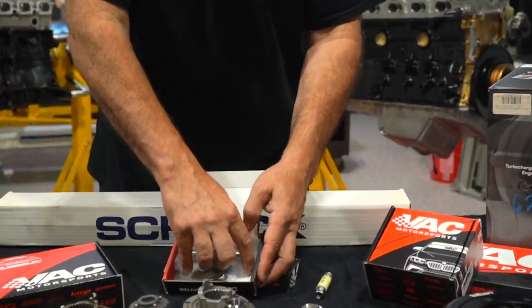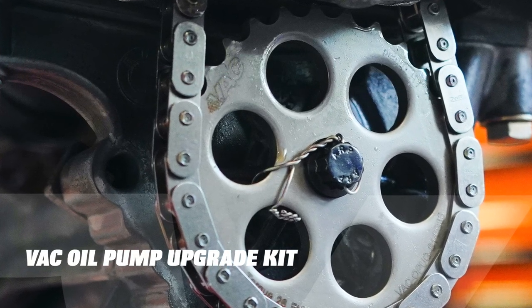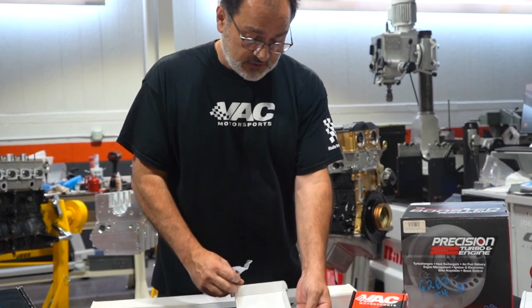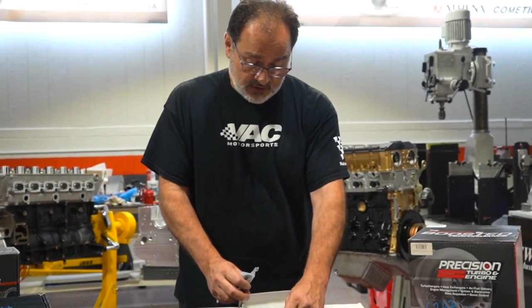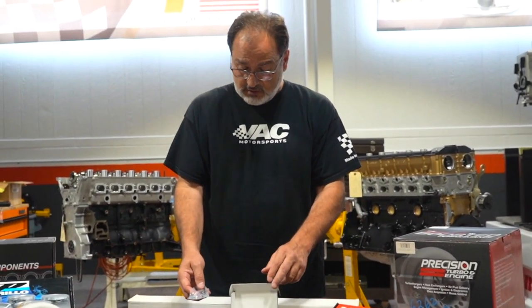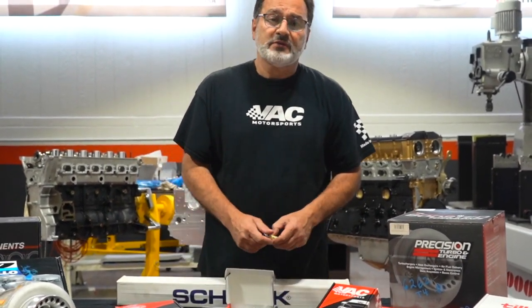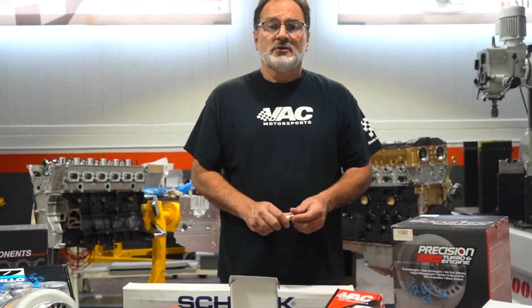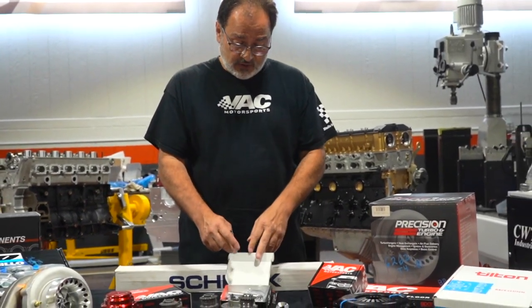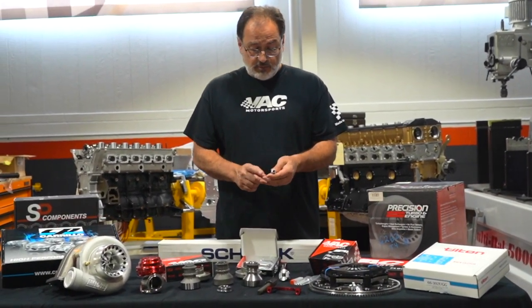This one product here is also a staple. This product was born in 1999 when we were running our touring car in World Challenge, and we lost an oil pump. It was Davy Jones — the Davy Jones that everybody knows from racing professionally. Davy was actually driving the car at Las Vegas with World Challenge touring car, and we had an engine failure. When we took it apart, we found that the pump had failed, the shaft had failed, and that's when we came up with our new shafts.